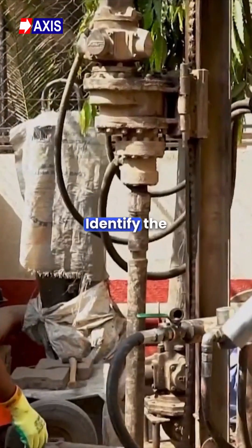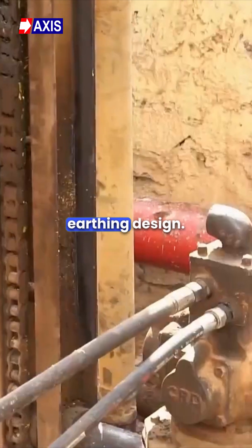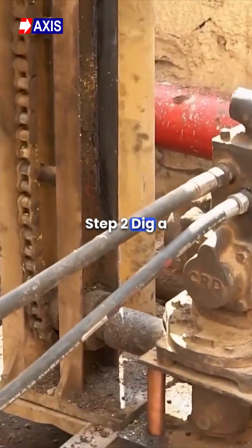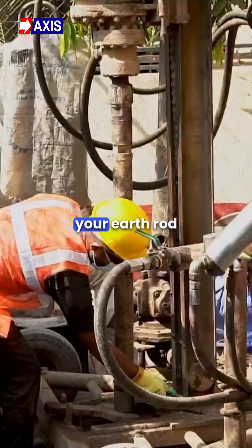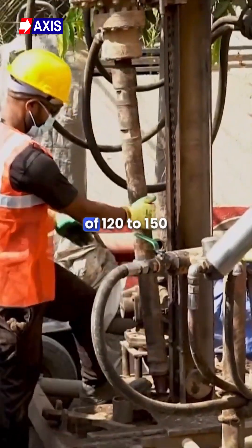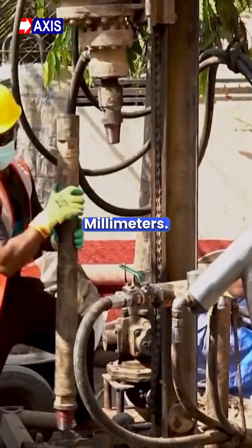Step 1: Identify the right location based on your earthing design. Step 2: Dig a hole with a depth of 3 meters, or equivalent to the length of your earth rod, and a diameter of 120 to 150 millimeters.